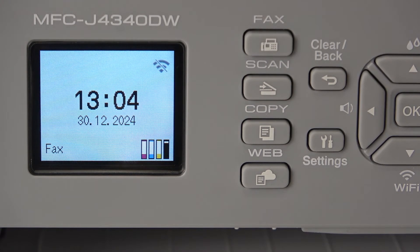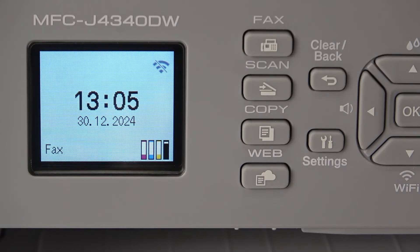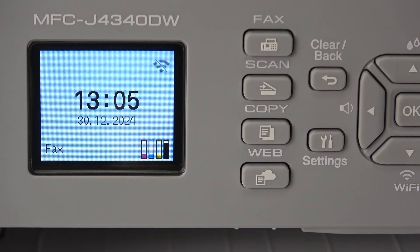Hi, welcome to HardRestInfo. Now I'm going to show you how to restore factory settings on your Brother MFC-J430W printer.